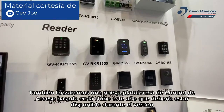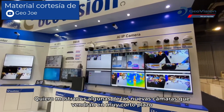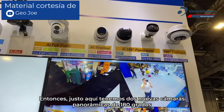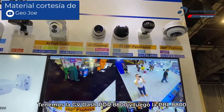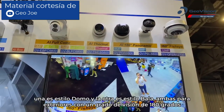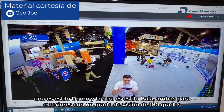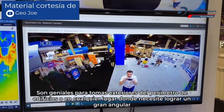We're also showcasing new cameras coming in the very short term. We have two new 180 degree panoramic cameras that use a single 8 megapixel lens: the GV-PDR 8800 and the GV-PVL 8800 — one is a dome style, the other a bullet style. Both are outdoor rated and provide a 180 degree field of view, great for exterior building perimeter shots and wide angle coverage.